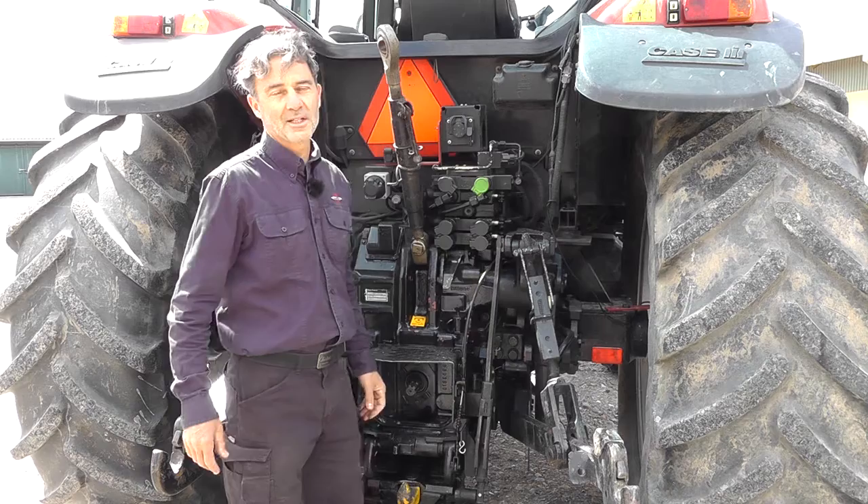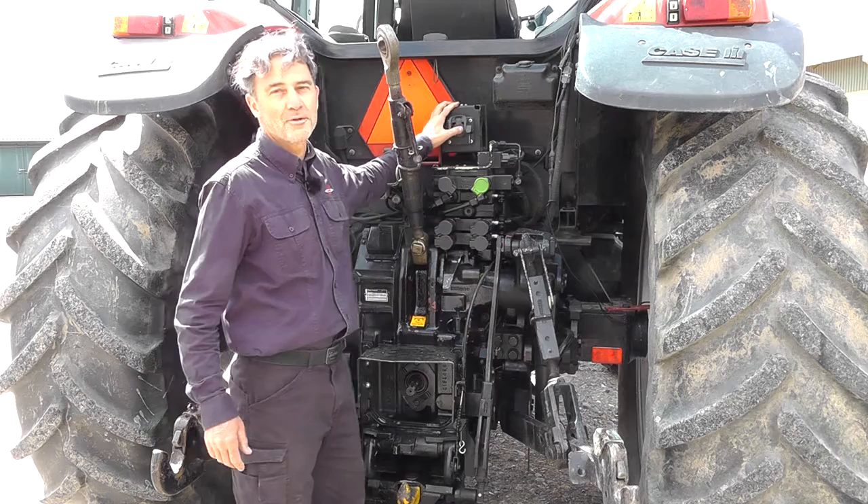The tractor doesn't have an ISO connector, so I've retrofitted one here, and I've got the power coming directly from the battery. This is to ensure adequate power supply.